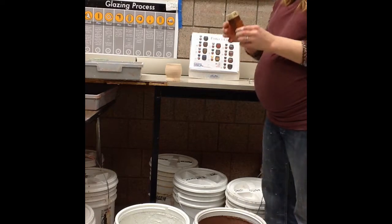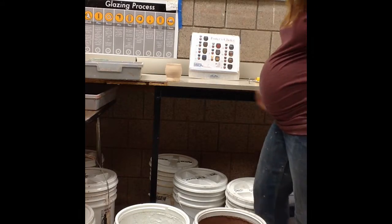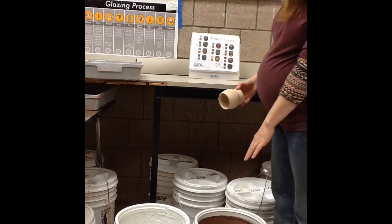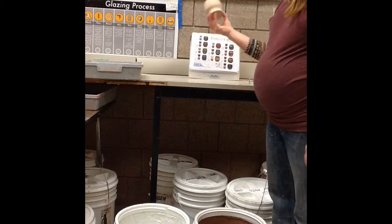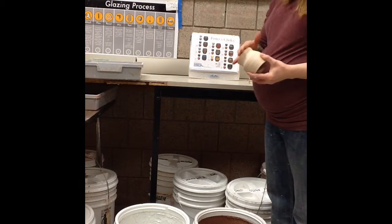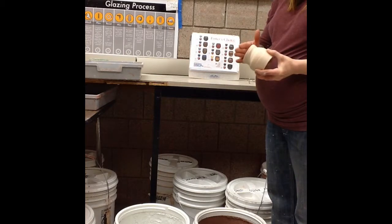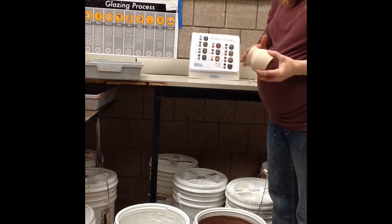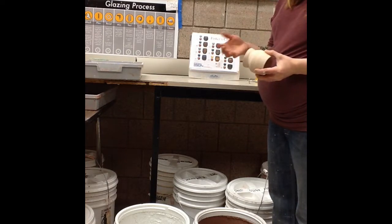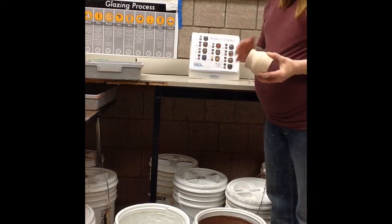Now that it's dry, I'm going to apply my first color, which is Albany slip. We're not going to do any resist. If you have a difficult time cleaning the bottom of your cup, you could put wax on there — that would inhibit the glaze from being absorbed on the bottom. You'd still have to wash it and make sure there's no glaze there; it'll just make it easier to wipe off. I'm comfortable using the carpeting to clean it off, so I'm not going to resist anything.